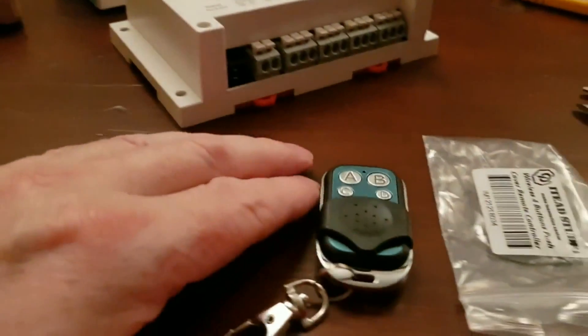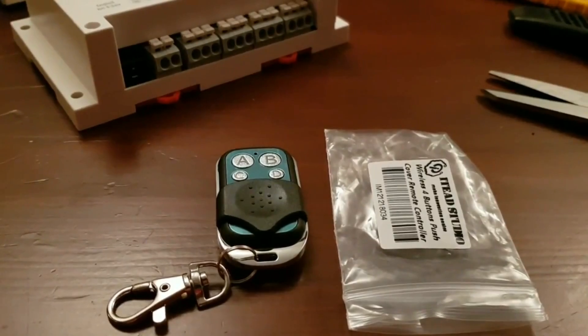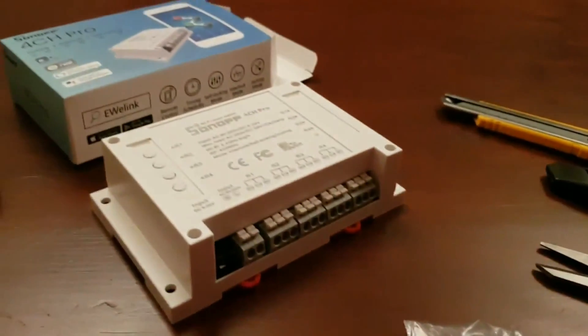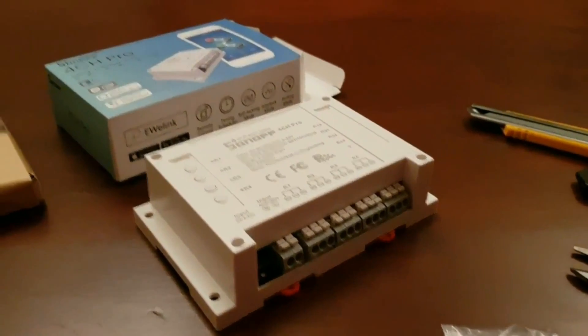Rather than just pure outputs, not only is it Wi-Fi driven — we also have an RF four-button fob. So it can be operated locally, even if you're not running Wi-Fi or don't have a cell phone or the app present.